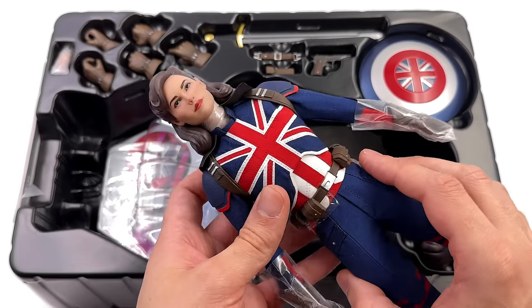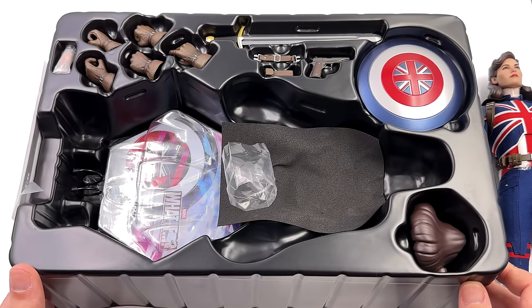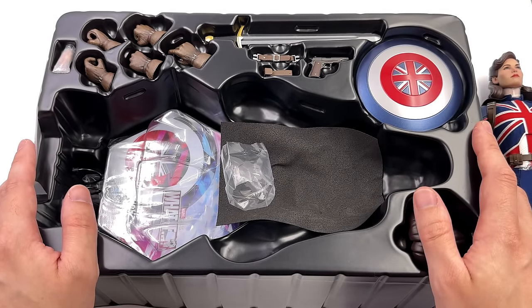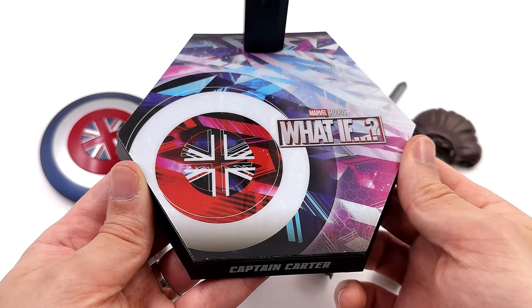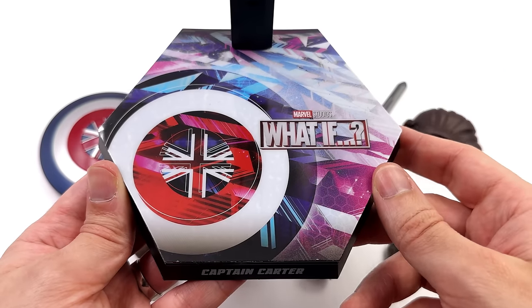First in hand impressions — yeah, pretty positive. What we're going to do now is get all of her accessories laid out in the light box and take a closer look at everything she comes with. Starting off with the display base first — it's the hexagonal Hot Toys style. Up top we've got Captain Carter's shield and a What If logo.